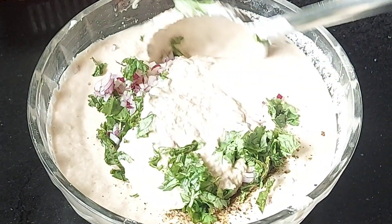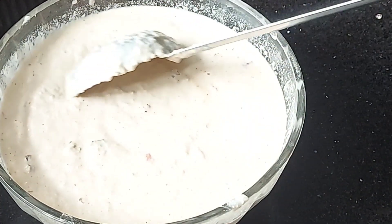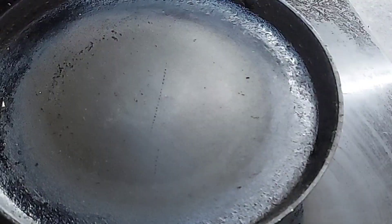Add some ginger powder. Mix it all together. Add the mixture to the dough, then let's fry it.